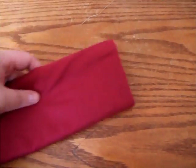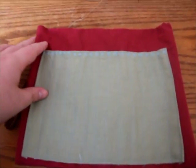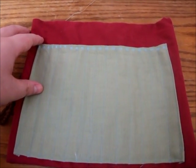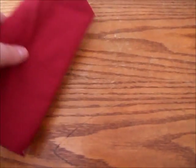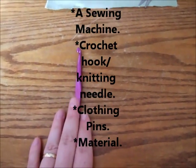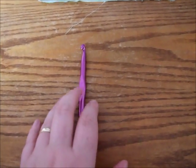You can hand stitch this if you don't have a sewing machine, but it would take a while. In this tutorial I'm going to be using my Singer Confidence sewing machine. You will also need a crochet hook — this is just going to be used to measure the length that your case should be.